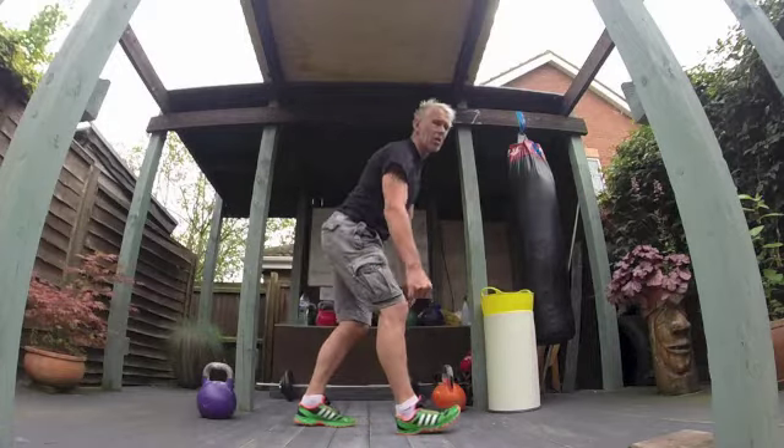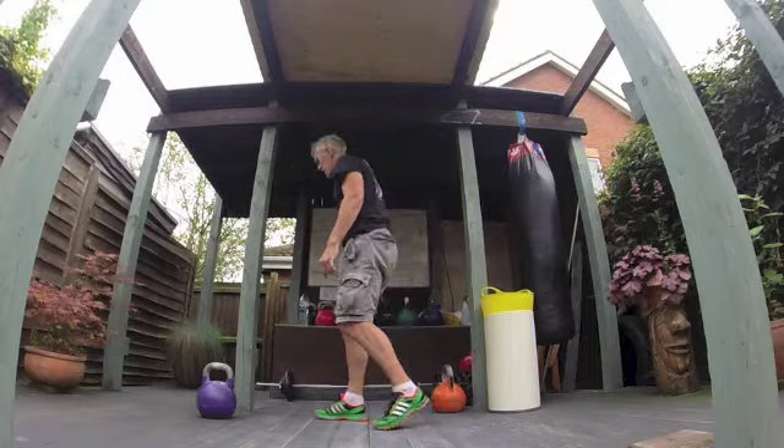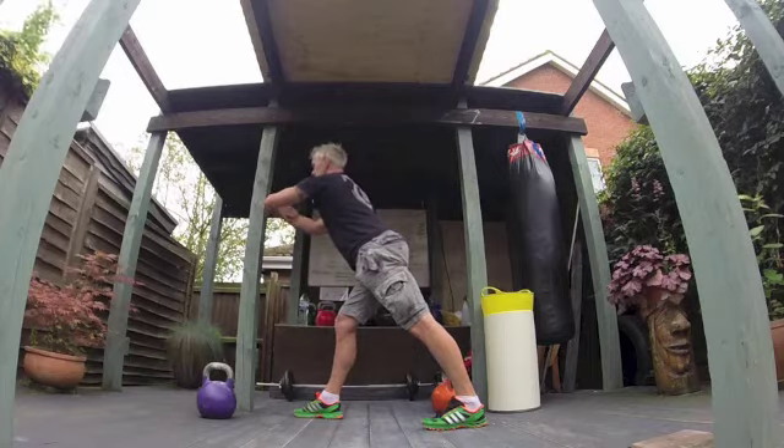Alternatively, to get the calf muscle in a different way, I put my heel into the floor, lean forward, and take my arms out in front of me to separate my shoulder blades.